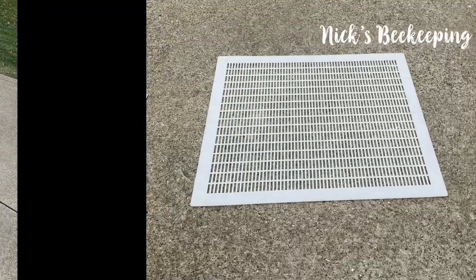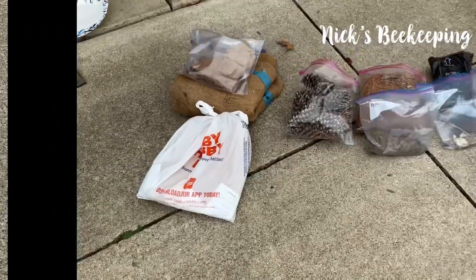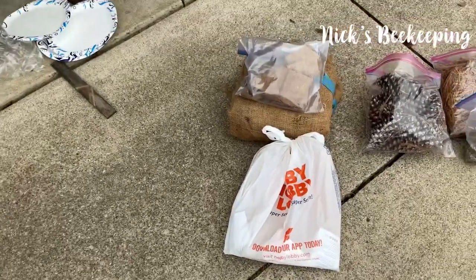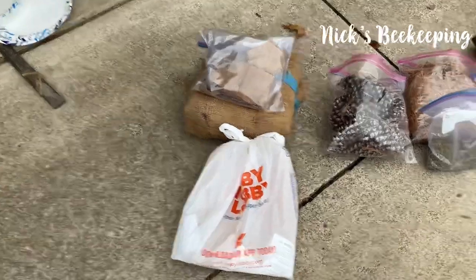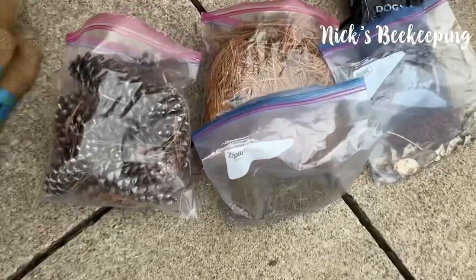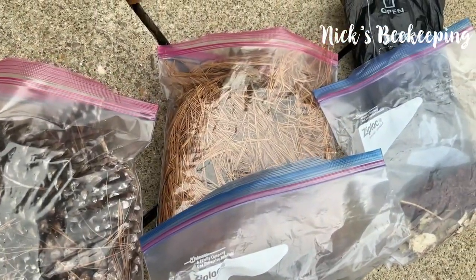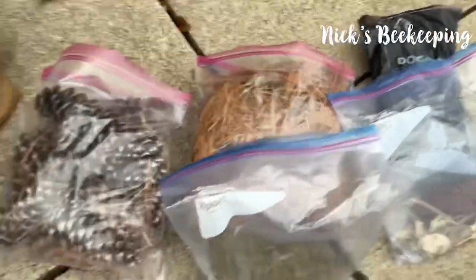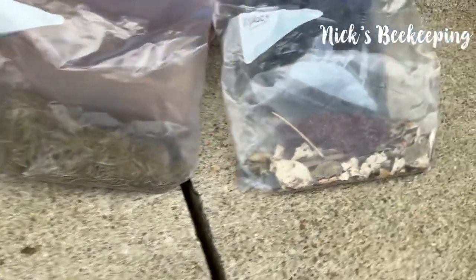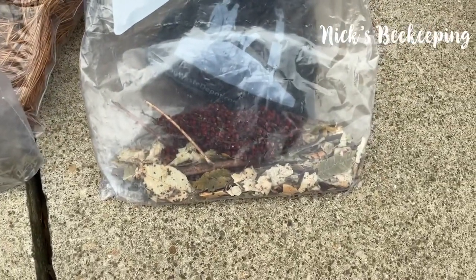This is everything in the red box. This is called a queen excluder. Here is everything needed to burn a smoker. This is called burlap. These are pine needles and pine cones — the pine needles in the bottom are from a Christmas tree. This is called sumac. It calms down bees and also helps to kill varroa mites.